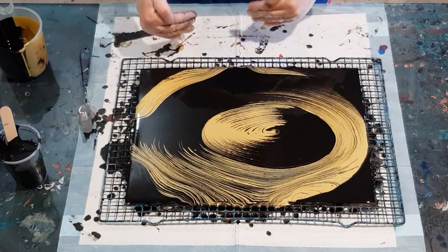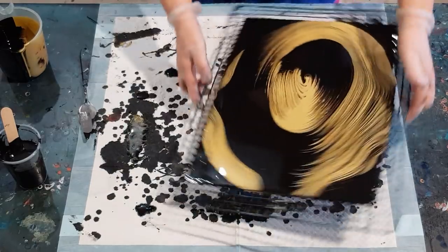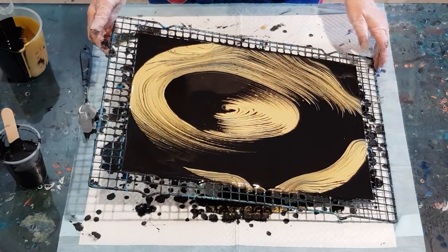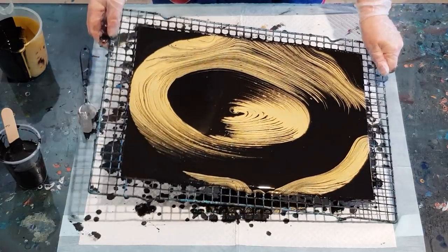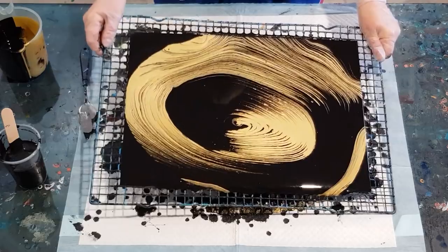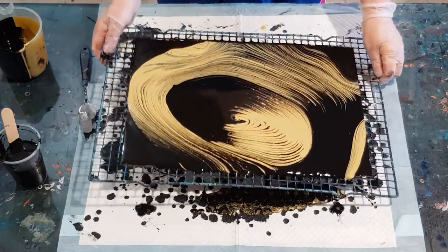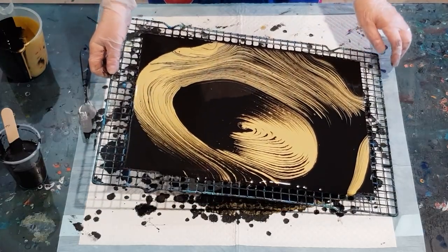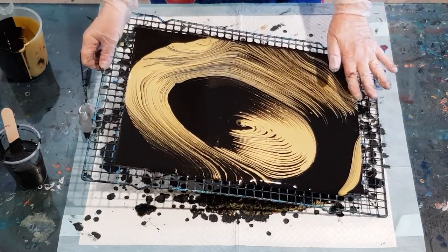Now what I might do is tilt off this half and bring this down, just keeping this little bit of black here — I think that would look really pretty. It doesn't have to be matchy-matchy, you don't have to have the same on each side. It's nice to have a little bit of difference. So let's just take this down a little bit to bring the gold down, and then I'm going to tip the side off — like so.